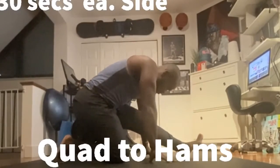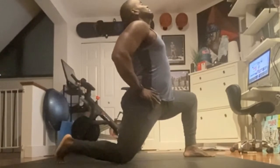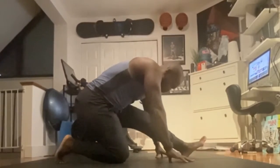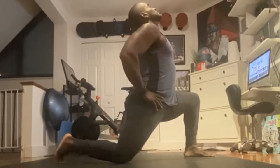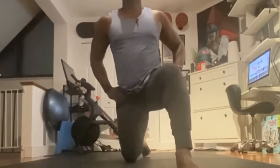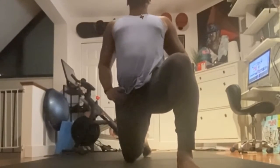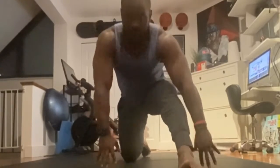Next we have Quad to Hams. If you see my right leg, it's bent — on that side you're going to feel your hips, and the leg that's straight, you're going to feel your hamstring. Just try to keep moving back and forth, really opening up the back, looking up at the ceiling. And as you come down, you round your back so you feel a nice back stretch.